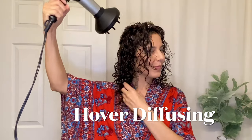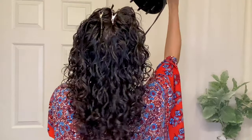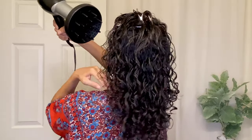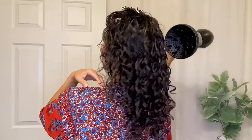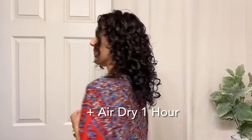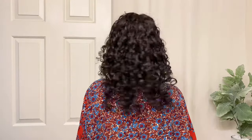Another way is hover diffusing. I have these root clips in, which are just basic salon clips — you can find them at any drugstore or Ulta. They help pin my roots so they're sticking straight up while I'm drying, because the water weight will bring them down and I really want some volume. So I always love to use root clips when hover diffusing.